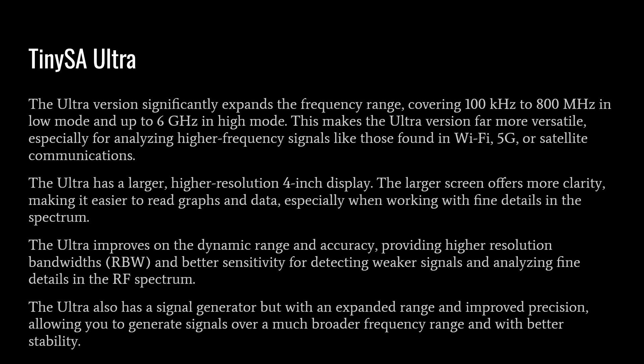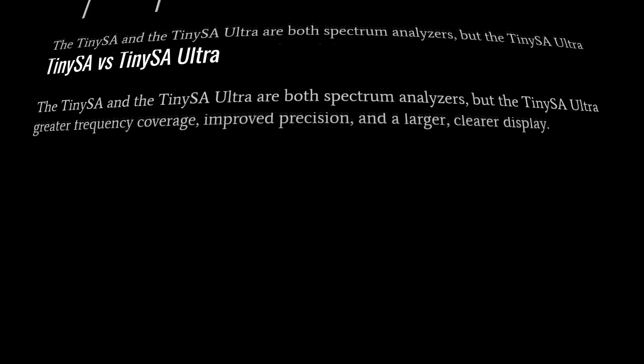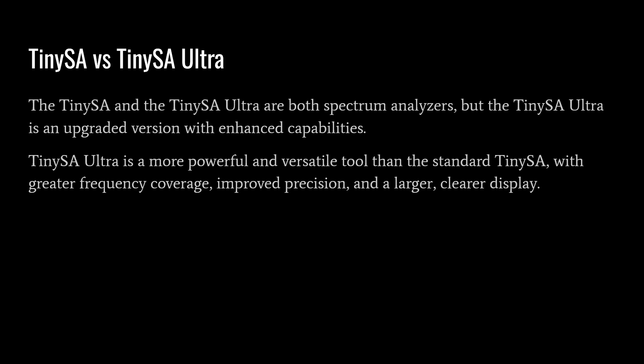The Ultra also has a signal generator with expanded range and improved precision, allowing you to generate signals over a much broader frequency range with better stability. To summarize, both the TinySA and TinySA Ultra are spectrum analyzers, but the Ultra is an upgraded version with enhanced capabilities. I'd strongly recommend anyone looking to purchase a TinySA go ahead and get the Ultra — it's a significantly better device with greater frequency coverage, improved precision, and a larger, clearer display.